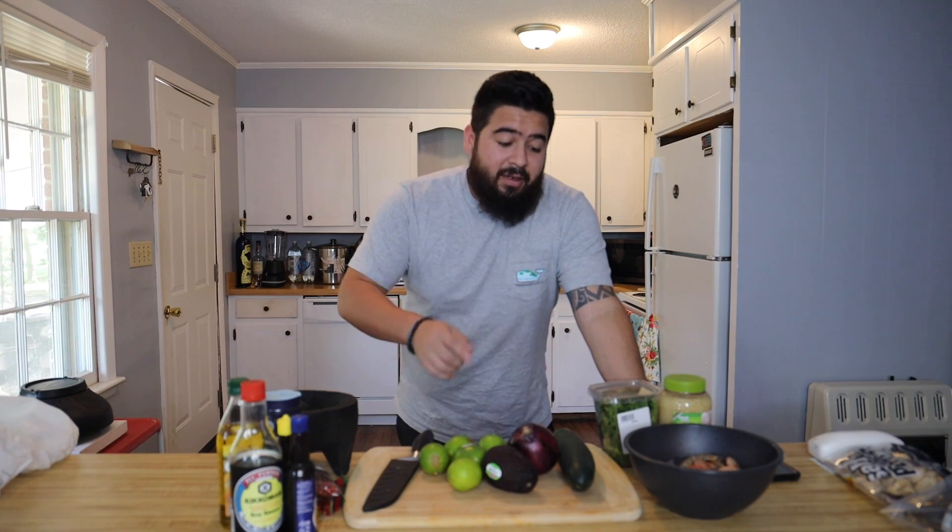Hey guys, I'm back. Sorry I haven't been posting any videos — we actually just moved into a new house and we've been busy with another side business. We also have another YouTube channel called Drunk Amigos that I manage, so if you want to check that out I'll leave the link in the description below.